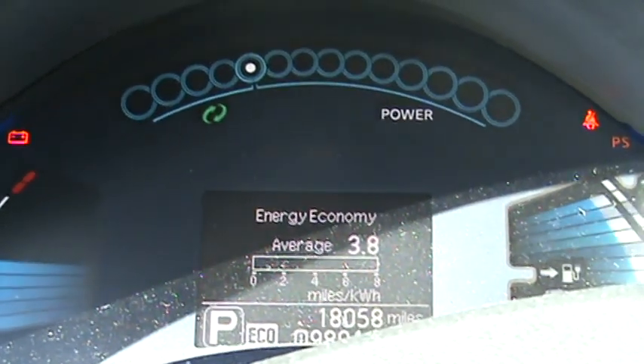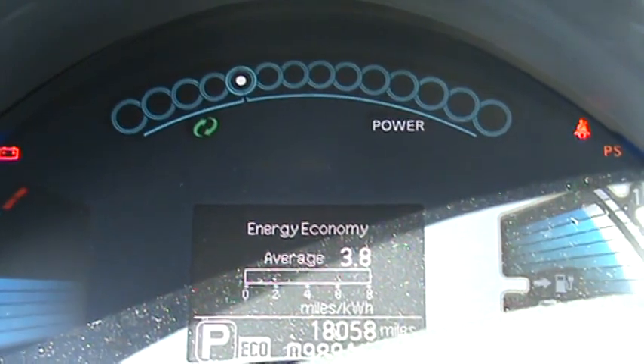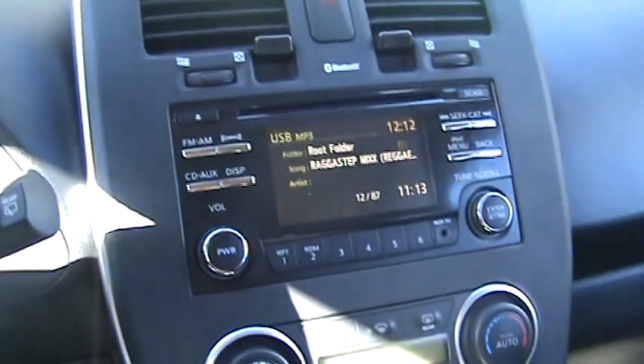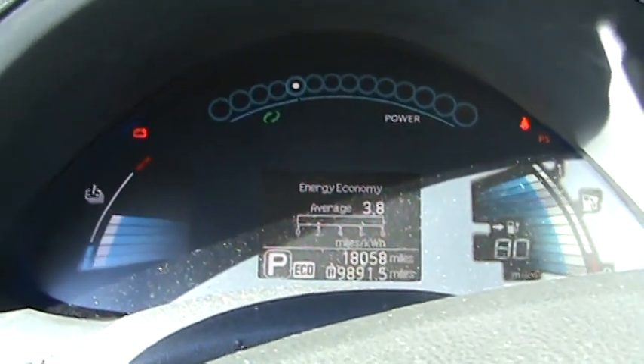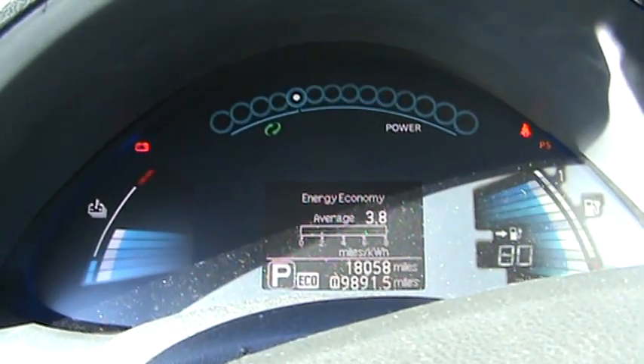This is my 2013 Nissan Leaf, the S model. It has the bare basics — no navigation, no fancy bells and whistles. It does have the 80 kilowatt motor and a 24 kilowatt battery. This is the 2013, and they came up with a new chemistry for the battery, so this is a better chemistry.